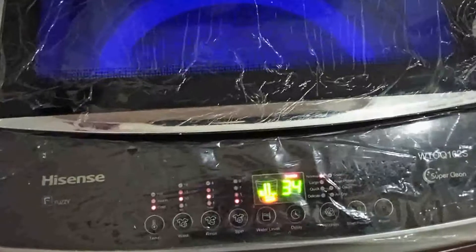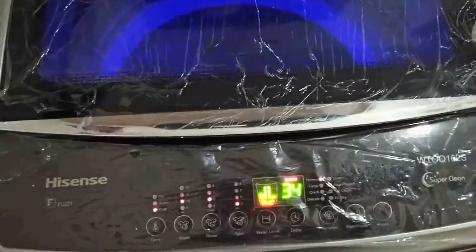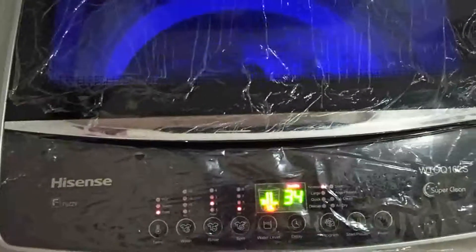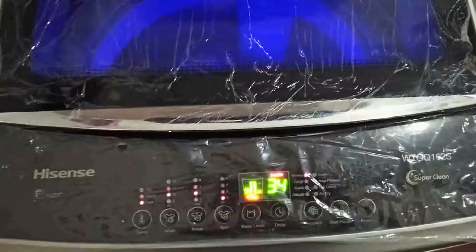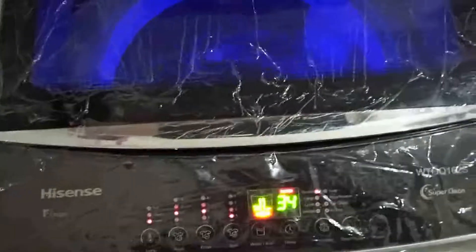Good day everyone, and today welcome to my channel. Please like my video and subscribe to my channel. There is one aspect of this washing machine that I forgot to include in my last video on this machine — when you are washing, there's one feature that is also unique.